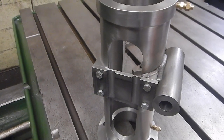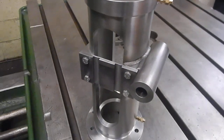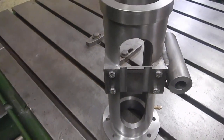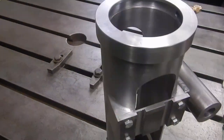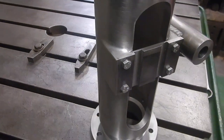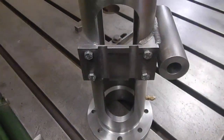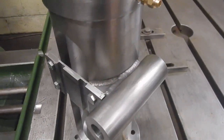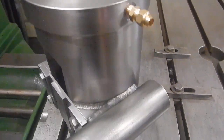Here we have the trunk guide for the 18 Samson, nearly finished. Machined out of solid bar. Clenching the end there. Bracket for the ray shaft. Two drains there for the oil.